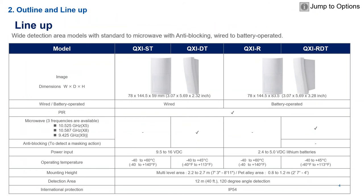Four different models as discussed earlier. From a cosmetic point of view they've really changed the design on this detector. It has a nice smooth front, a beautiful lens with no lip in it whatsoever, a beautiful backing, and a bracket to complement it. The four models are the QXI-ST standard, the QXI-DT microwave, QXI-R wireless, and QXI-RDT.